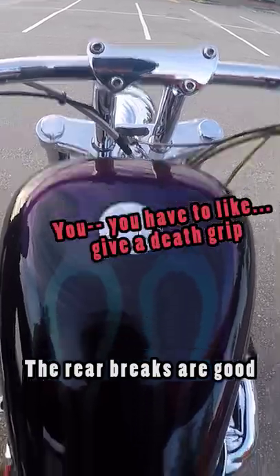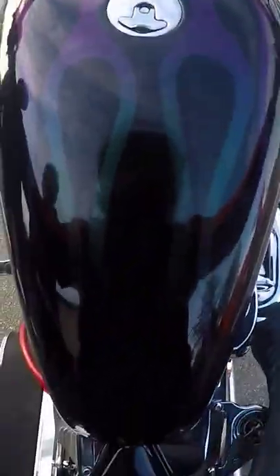Front brakes are really shitty. The rear brakes are good — you don't have to give a death grip if you want. Holy crap, man. Rear brakes are pretty good though.